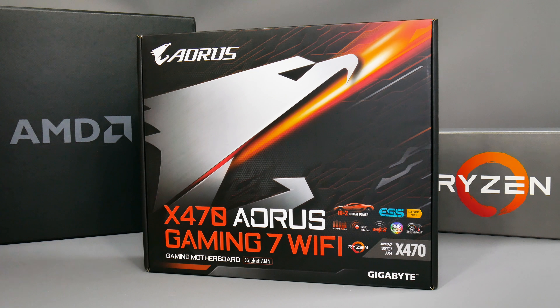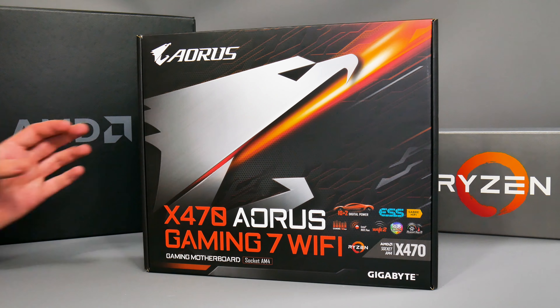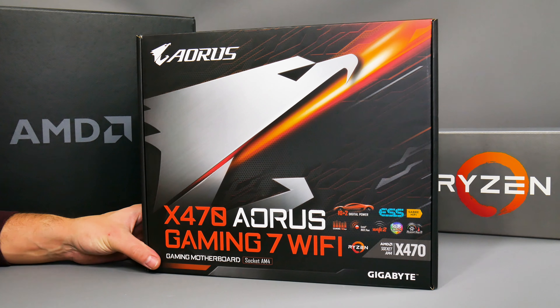Hey everybody, welcome to Crazy Tech Lab, and also welcome to those of you watching this video from Forbes. Today I'm going to be unboxing Gigabyte's X470 Aorus Gaming 7 Wi-Fi.